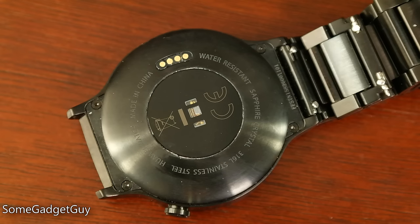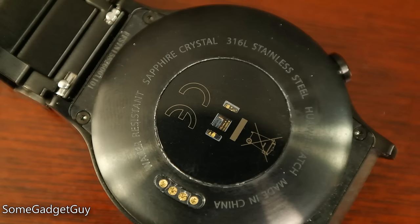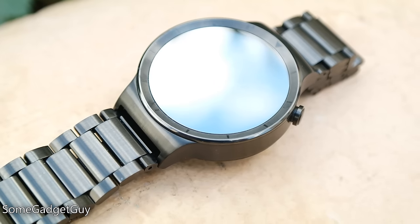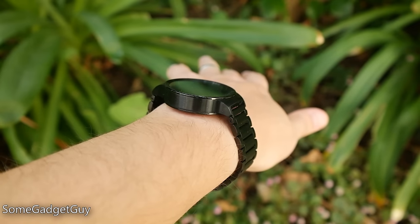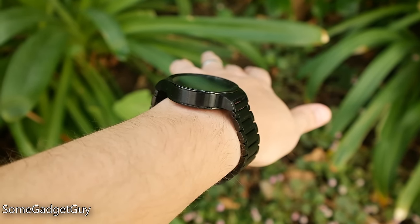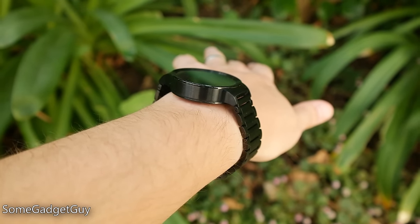It's an 18mm band, which is a touch narrower than most of the other watches we've reviewed, but still a standard size for third-party bands. We've got premium build materials on tap: the body is stainless steel, making it far more durable than aluminum watch bodies, and the screen is clad in sapphire crystal, which should make it far more scratch-resistant than glass displays. It's a really nice look with fantastic fit and finish, but the thickness of the watch body still might be an issue for women or guys with thinner wrists.